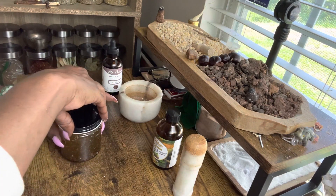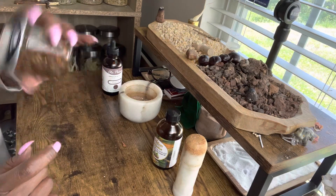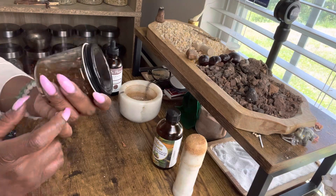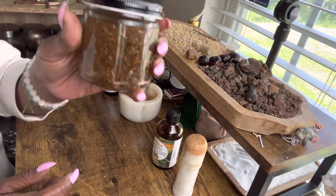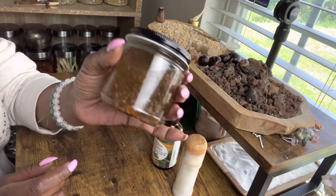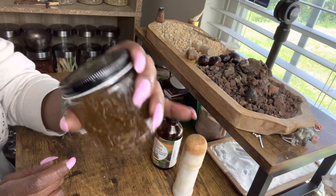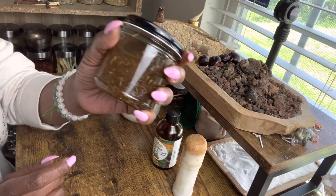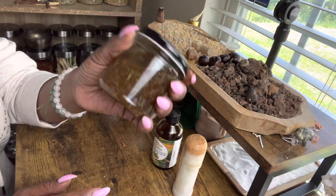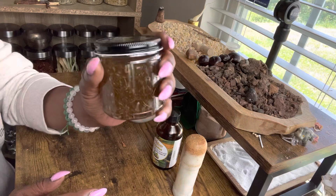Now I'm going to put the top on her and we're just going to shake her up. She is gorgeous. You can wear this every day — I would suggest putting this on every day. I'm going to light a candle on her and label her. She is my lucky hand oil that I'll be using for this year, 2023.